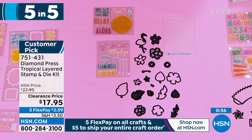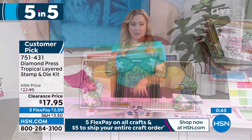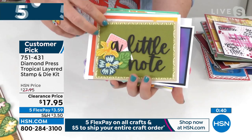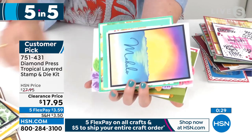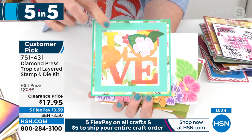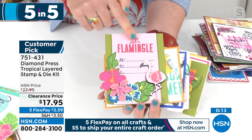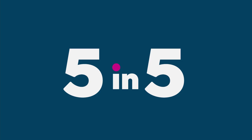We're going to move on to our next item in our five and five: the Tropical Layered Stamp and Die Kit. I just got back from a cruise for my birthday, and the tropical theme — this would be a perfect thing to include with a travel picture. People are starting to travel again, going to Hawaii and the islands. This flamingo would be amazing on a scrapbook page. Look at how beautiful the florals are. If you're having a luau this summer, this would be great for creating the invitation — it actually includes an invitation stamp that says 'Let's Flamingo.' Whether you're going on a trip or just love the tropics, this is an amazing set. It's also a customer pick.